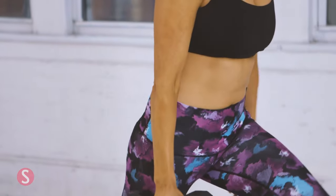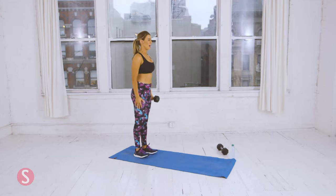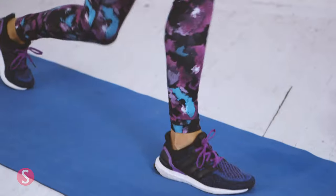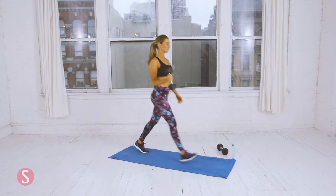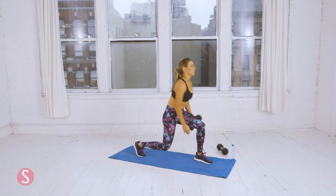First, we're going to lunge forward with our left leg and hold the dumbbell on the right hand, pass it through, and stand back, and then switch. That's one on each side. Two — eight total rounds. You want to keep your chest up. Make sure that your front knee is not passing your front toe. Remember proper breathing as well. And last one.